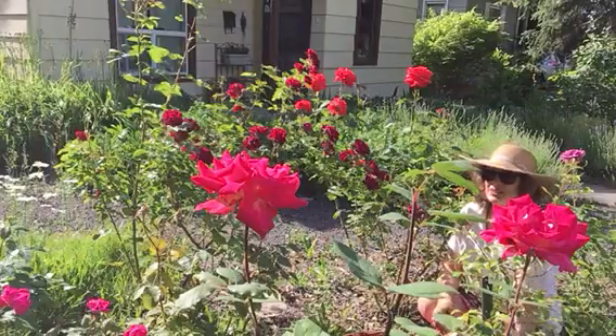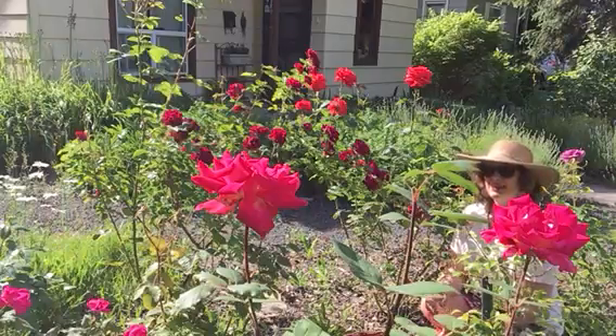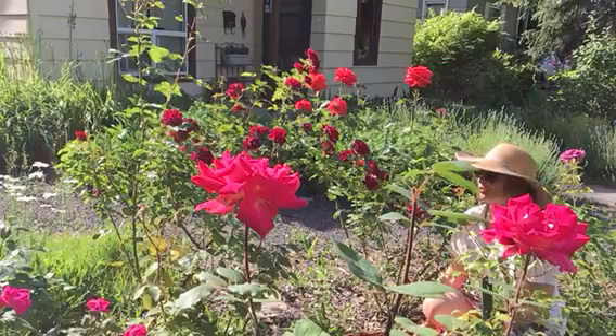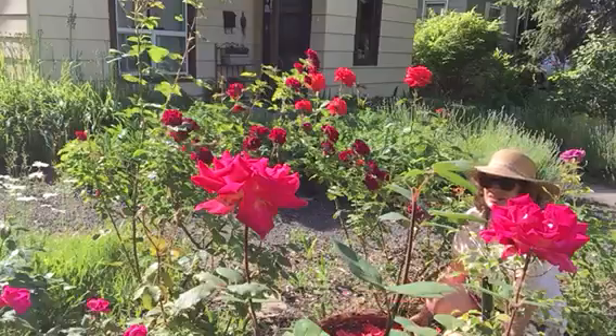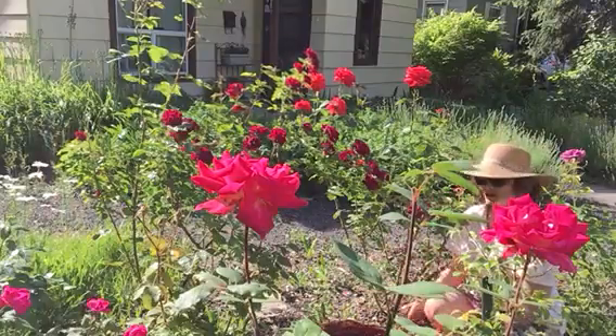Hi, Dr. Linda Kingsbury here from Spirit Herbs. Today I'm in my rose garden. I'm going to show you how simple it is to gather the rose petals. You'll need a drying basket, an offering for the fairies, and some pruning shears.